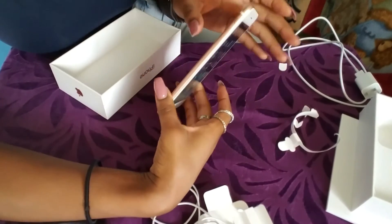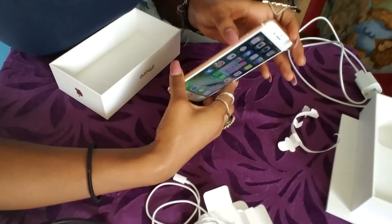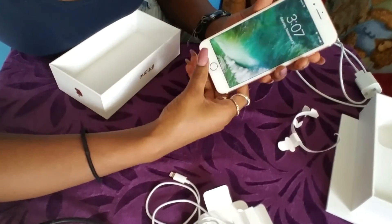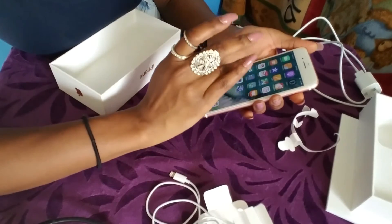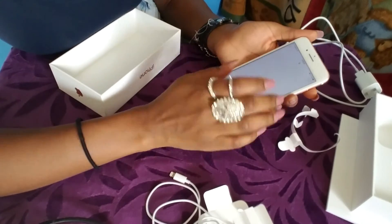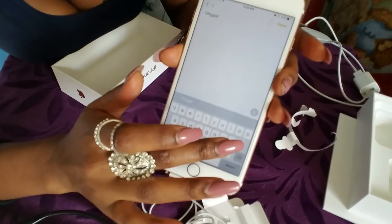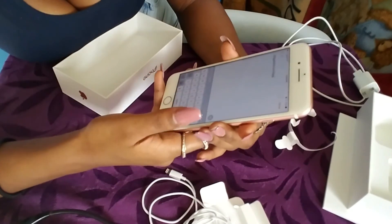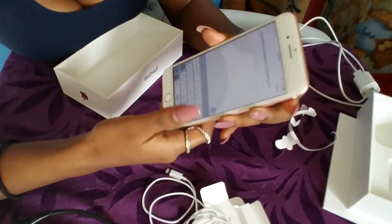The buttons are still in the same place. You can put it on vibrate or silent, turn the volume up or down, and put it on sleep. The sleep sound is a little different. Also when you type it sounds a little different than past iPhones — let me open Notes so you guys can hear how the typing sounds. It's slightly different but it's not a bad thing, just something that's changed.